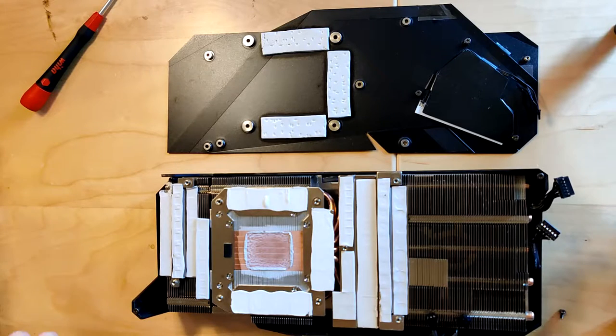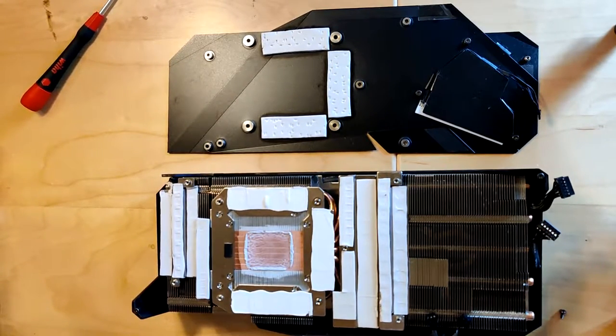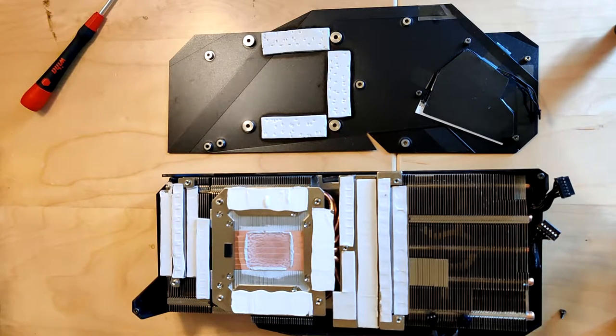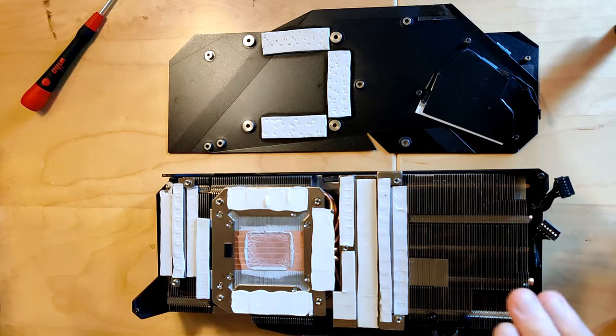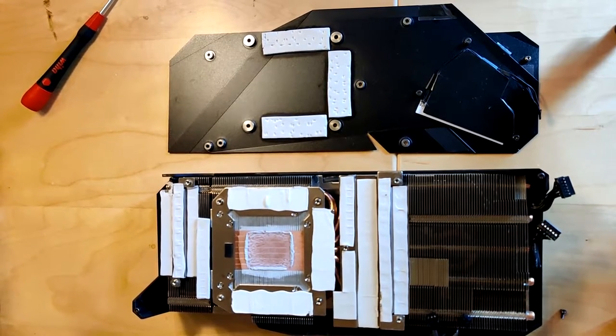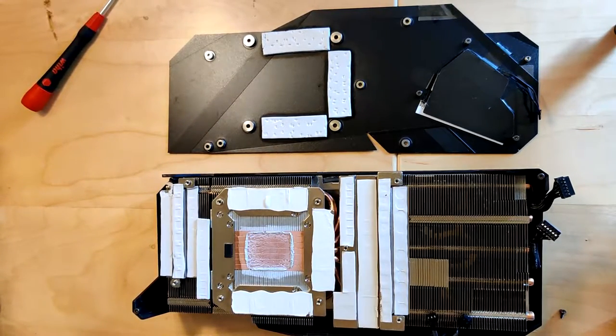I actually recorded me disassembling the card and then putting the water block on, but I've lost the recording — it's really old and the quality isn't good. If I find the recording I might dub it over the footage. I'm going to wait until I do water cooling maintenance and drain the loop anyway, then I can take the card out and show the PCB. I want to put Cryonaut on it — the block came with Hydronaut, which is similar but optimized for water cooling — but Cryonaut is the best performing paste I have.